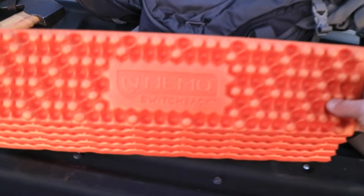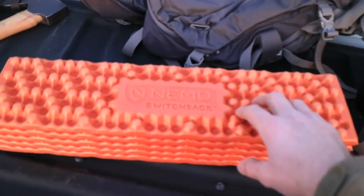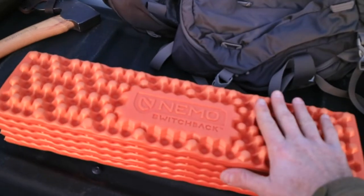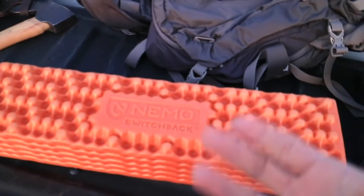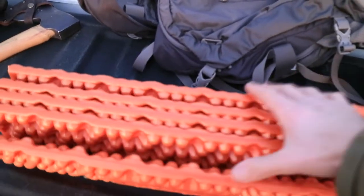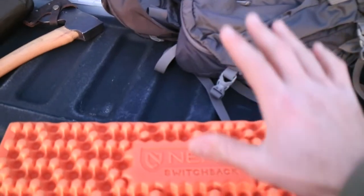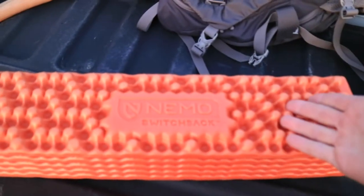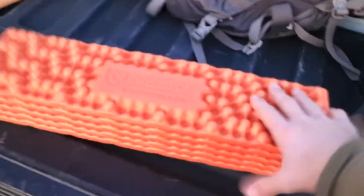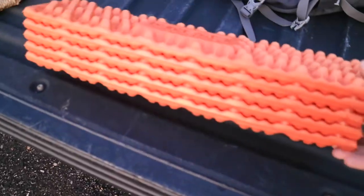For a sleeping pad, I went with the Nemo Switchback. This is going to go in tandem with my Nemo Tensor — just to go under and give me insulation between the ground, to beef it up. It weighs like 10 ounces, maybe less. I decided to get this just to stay warm. It's about $30, and it's the short version — just an extra layer, but an important part of the setup.